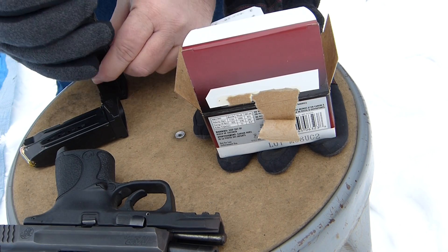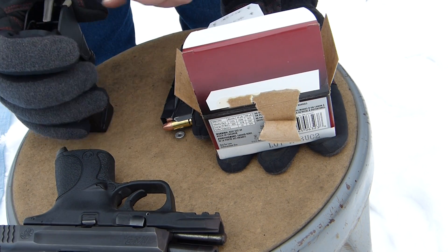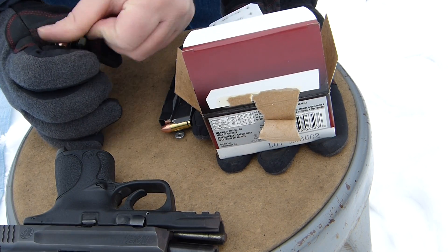The last round doesn't go in there — it doesn't have enough space in the bottom of the magazine to push down on the UpLula. So I have to put the last one in by hand.